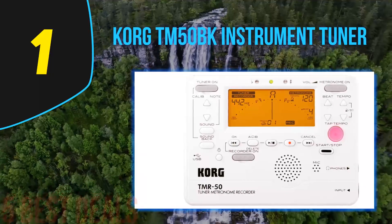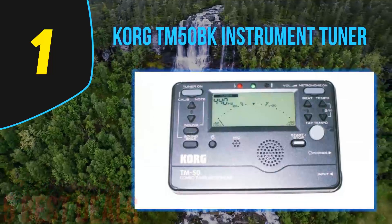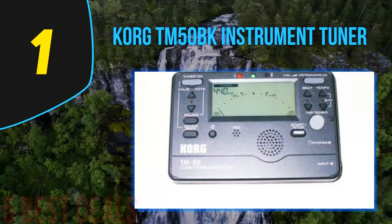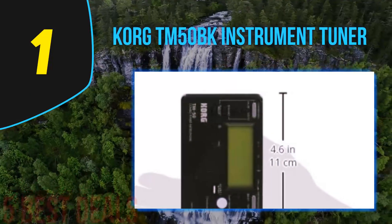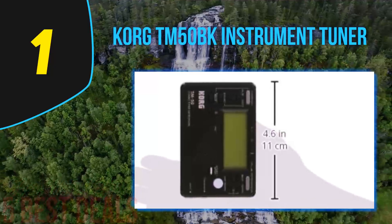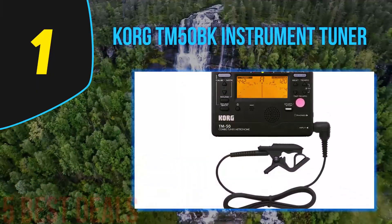The most notable thing about this metronome is that it produces an audible tone when the metronome function is used, as opposed to providing solely visual feedback. The important thing about this is that auditory feedback helps to increase your sense of timing — once you learn to feel the various divisions of rhythm, it gives a feeling more similar to real practice.